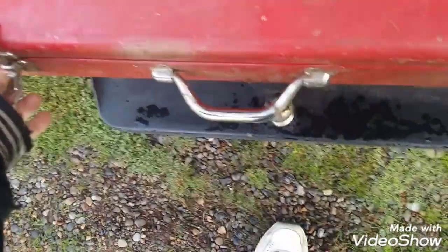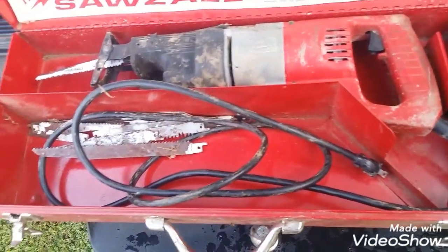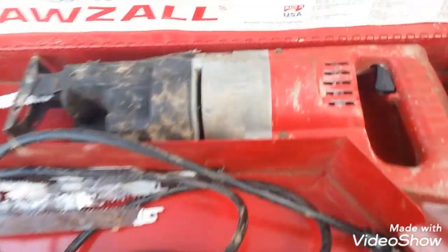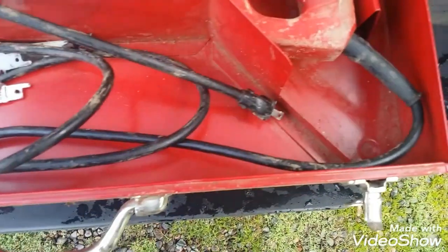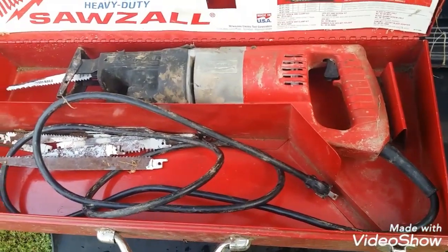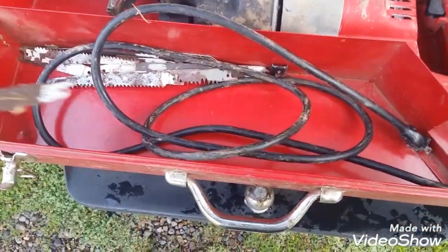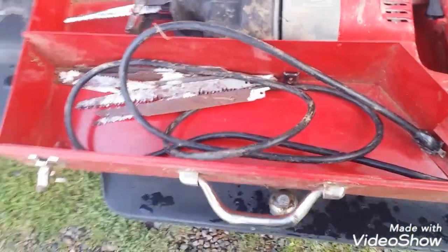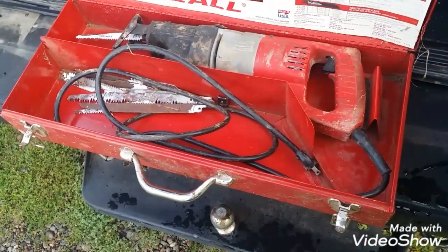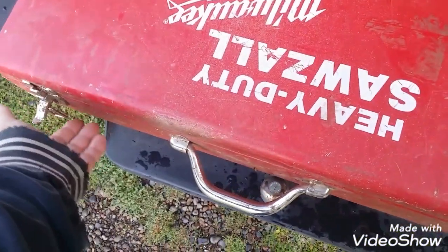And then — Milwaukee Sawzall. I already have a few of these, so I didn't really need another one, but nobody else wanted it and it's just got some dirt on it. The thing will clean up like new. I'll clean it up later today and leave it in the case. It's got some long, aggressive blades in it — maybe good for tree trimming or something. It was $12.50. Who wouldn't give $12.50 for a Milwaukee Sawzall in the case with blades?